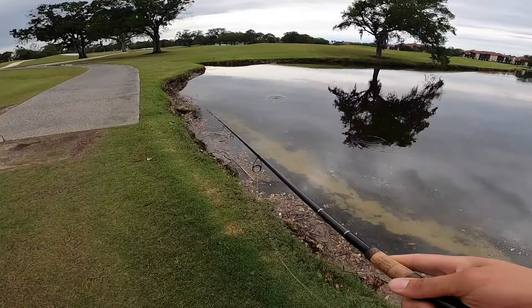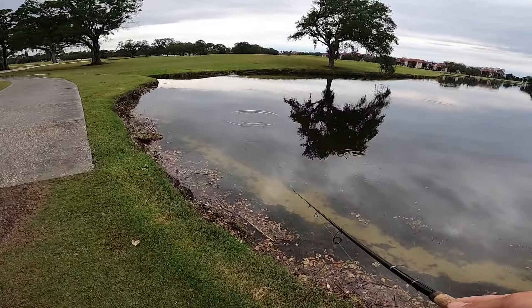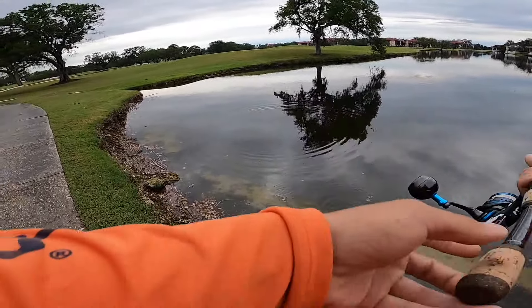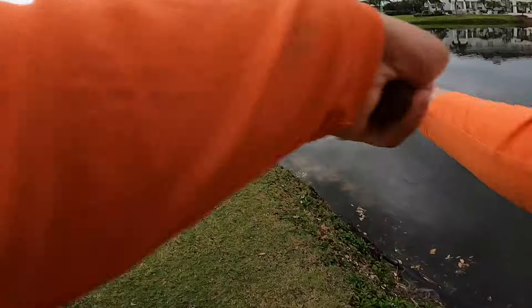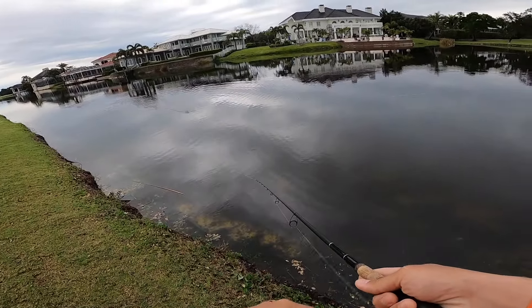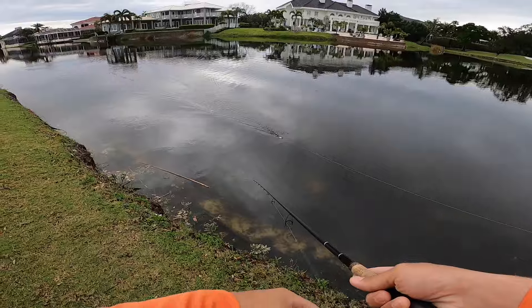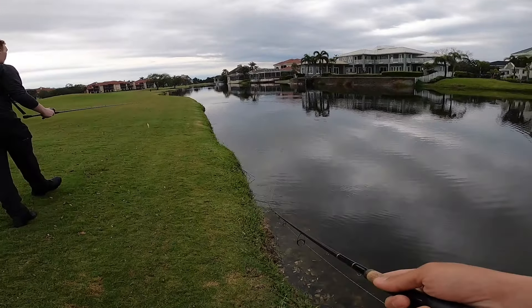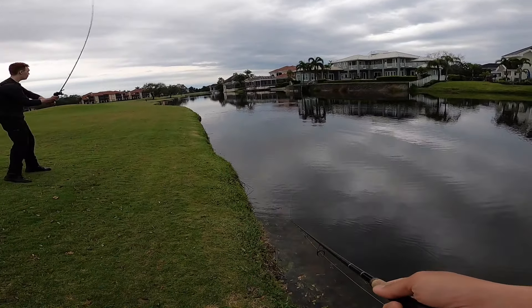Let's see what the K-tail has in store for us real quick — I'm gonna check the action of this. Oh my goodness, dude, they are gonna smoke that thing! That's gonna get smacked close to the edge like that. They'll chase it up and hit it. Just take the edges — look at that big wake. Cast to it, Michael, see that big wake right there.